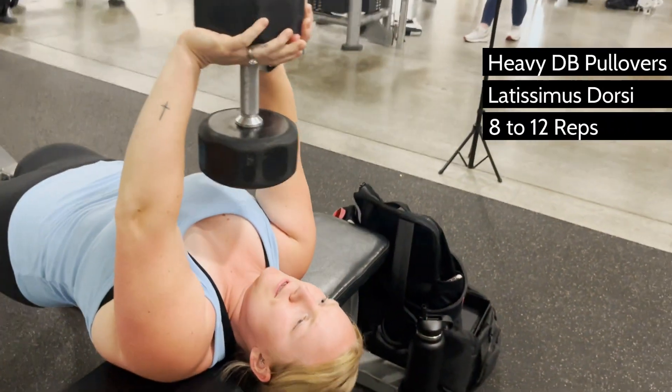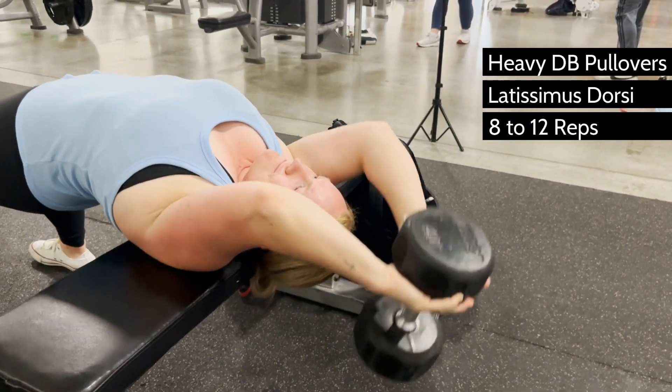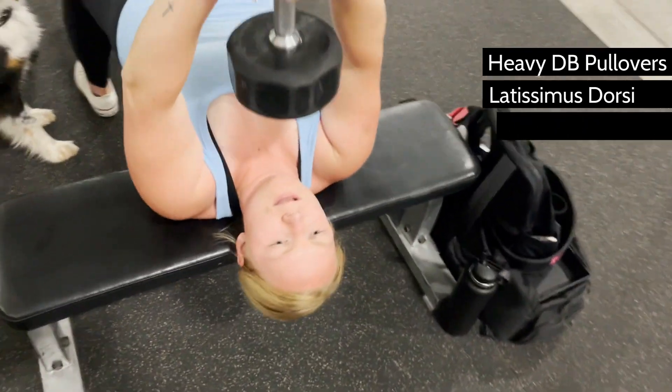What's up, babe? Trying to beef up your back? Colt and I are going to show you one of the most underrated compound lifts that will do the trick.